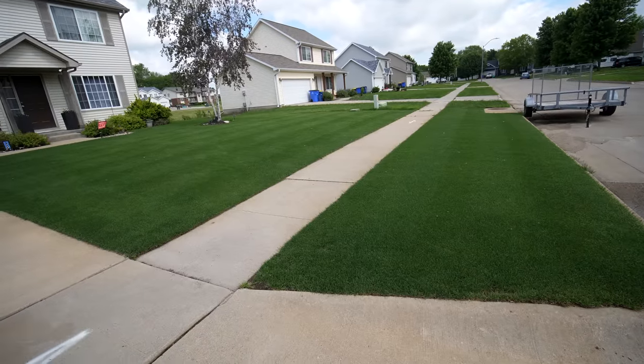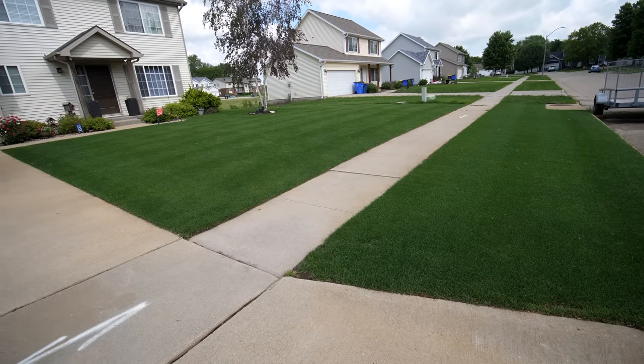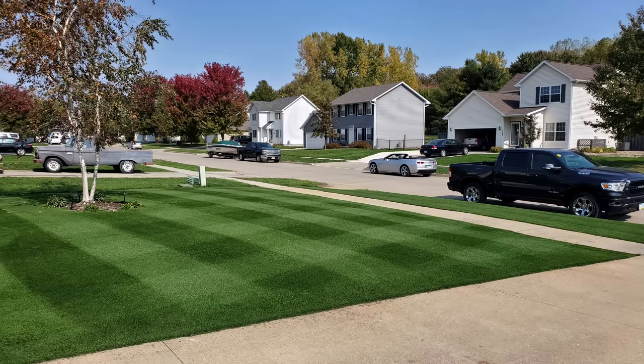First of all, we're gonna go with my favorite cool season grass type, which is perennial ryegrass. In the past it wasn't necessarily the most popular cool season option, but over the years as cultivars have gotten better and I've done more and more testing, I see that it does very well throughout various different conditions and I absolutely love it.